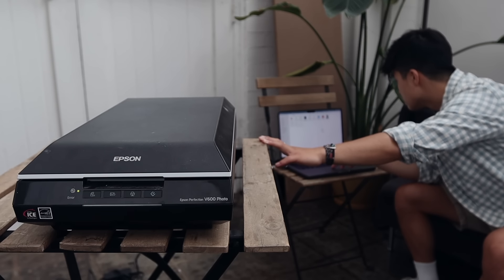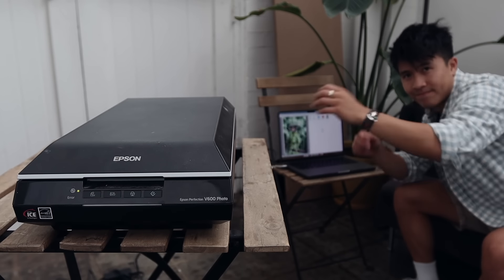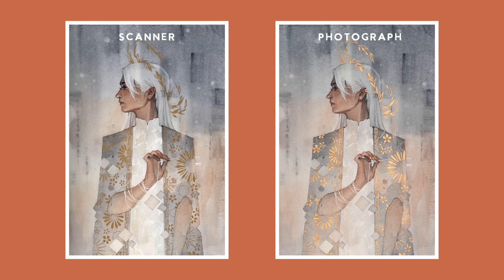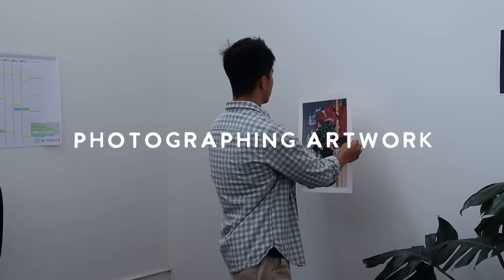I used to always scan my artworks with this scanner, the Epson V600, which I've had for a few years. But ever since I started painting with gold leaf, I had to switch my process because gold leaf just doesn't show up properly in scans — it comes out weirdly dark and sometimes even black or green looking. So now I photograph my paintings instead, since it shows the gold leaf more naturally.